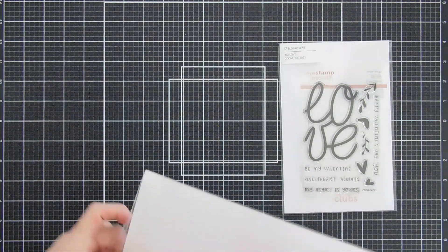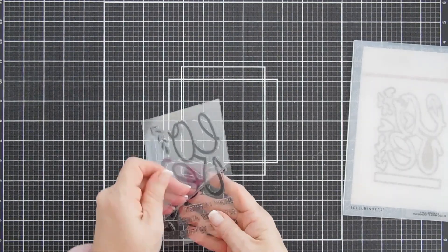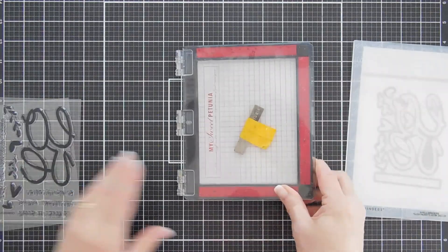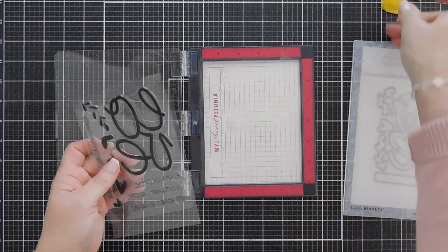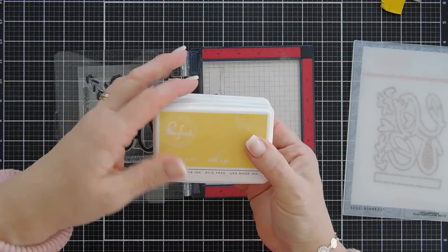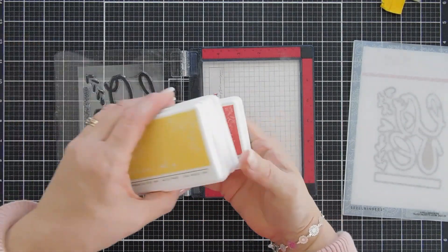We're going to go ahead and take both of these out. The love die is pretty large, so I'm going to bring in my stamping positioner over that, and I chose some colors for my inking today. We're going to do all of our stamping and die cutting at once. The inks I'm using are from Pinkfresh Studio — we have Lemon Whip, Ocean Breeze, and Passion Fruit.